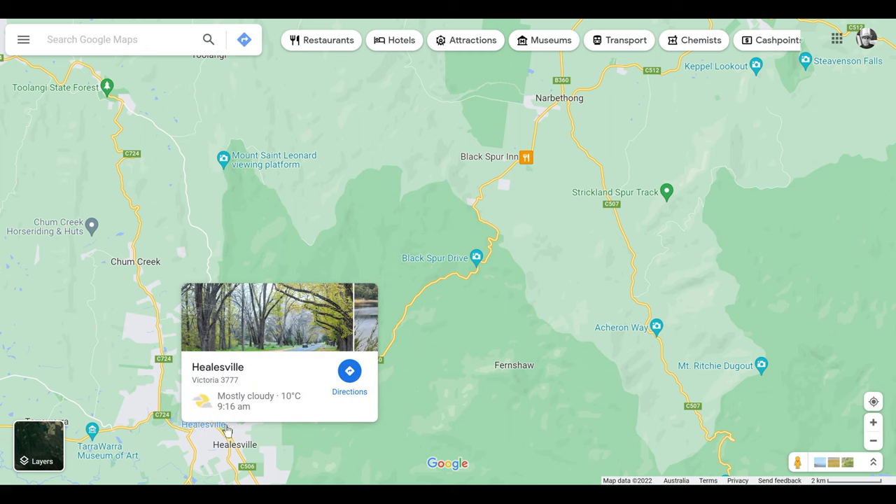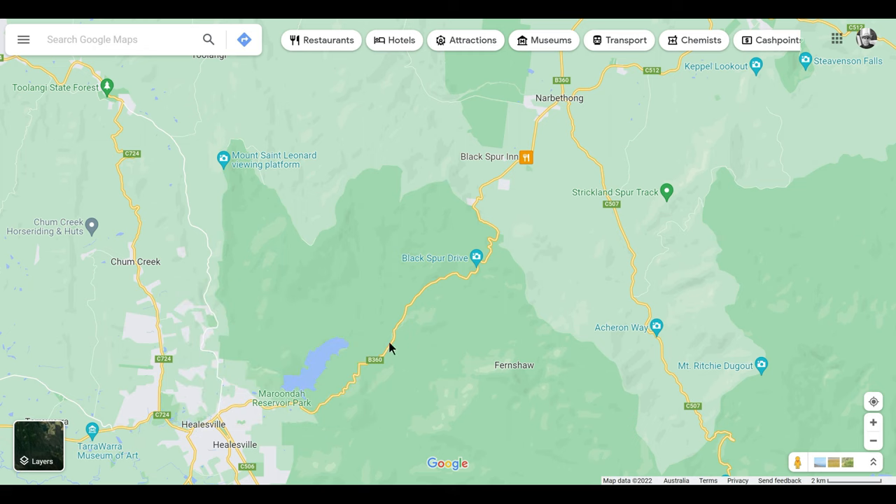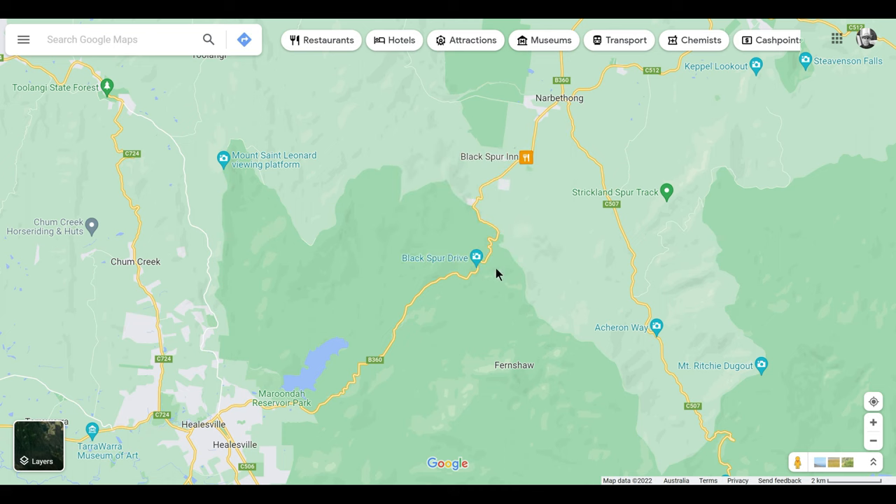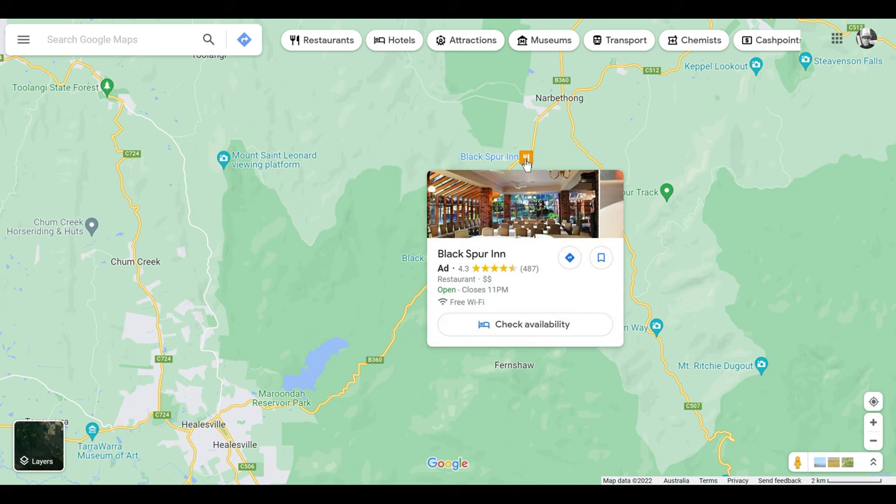The Black Spur is situated approximately an hour from the Melbourne CBD. It starts from Hillsville and travels all the way up to Narbathong. It's approximately 25 kilometers long.